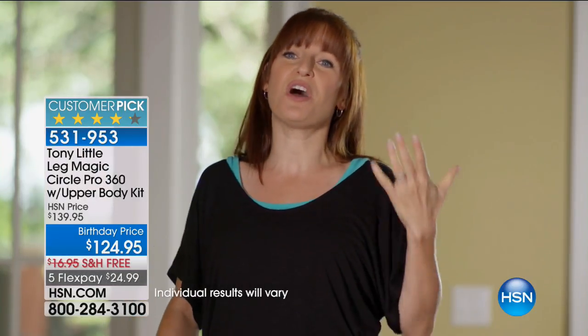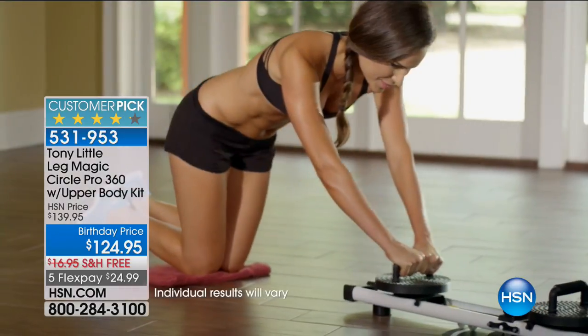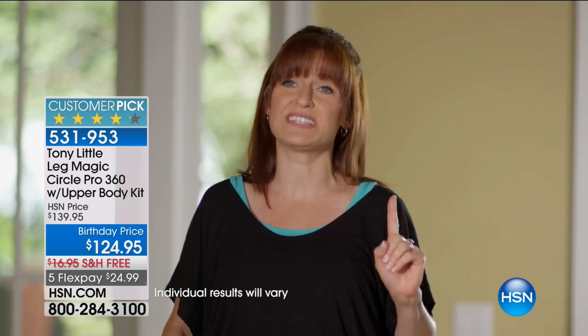And let's not forget you can also do your upper body — you can work your chest, your triceps, your shoulders, you can even do crunches. So what I like is that you get a whole body workout with one piece of equipment.